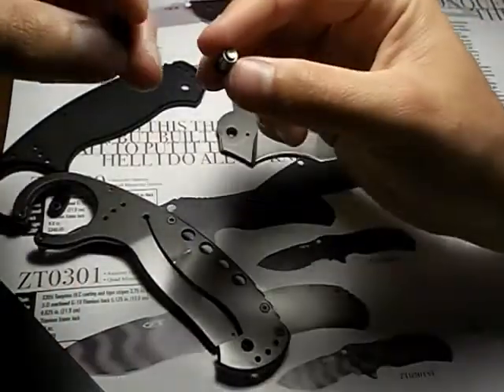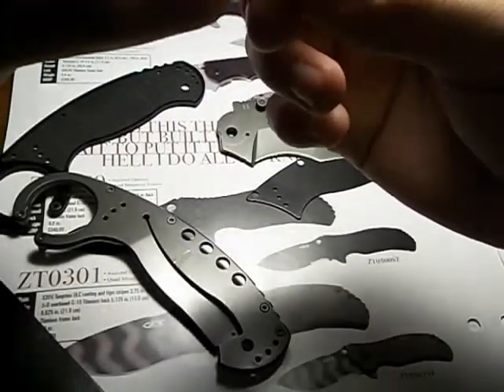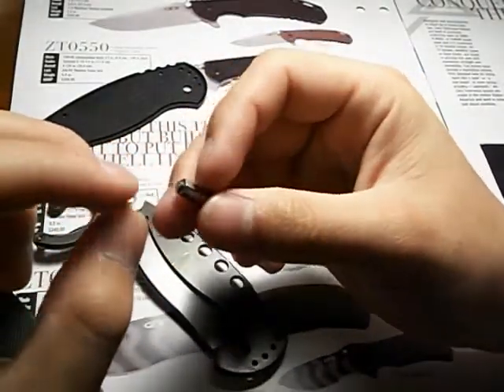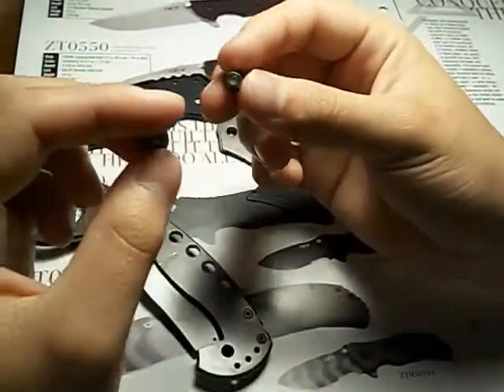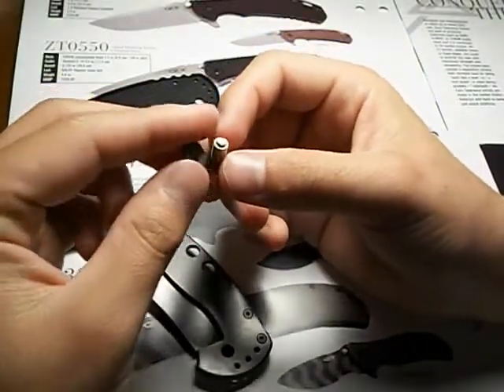I'm going to email Boker Plus to see if they can send me a replacement, because the weld just cracked on it. It wasn't a solid piece of metal — it was welded or soldered on. That is one problem I have with the Boker Plus karambit.